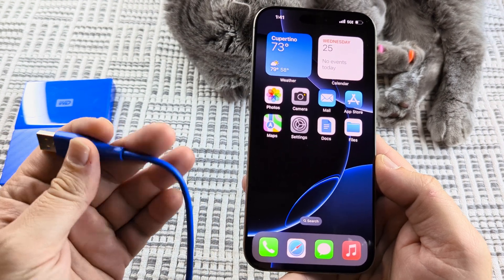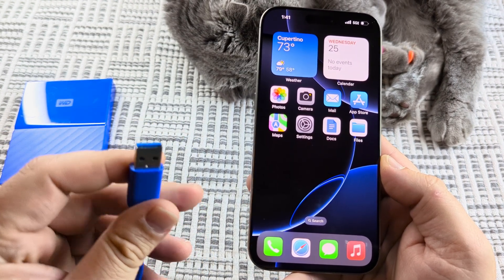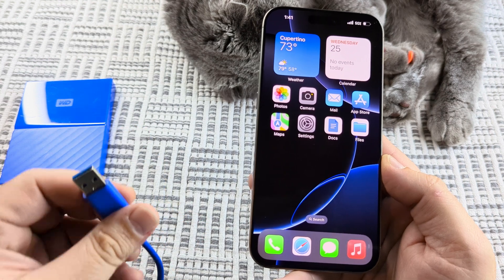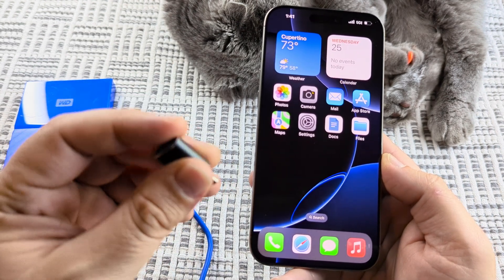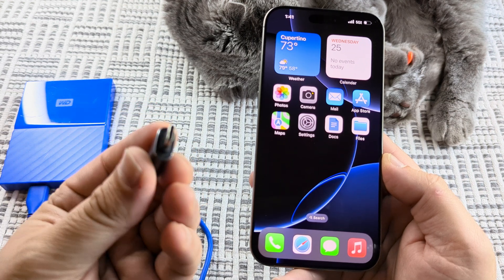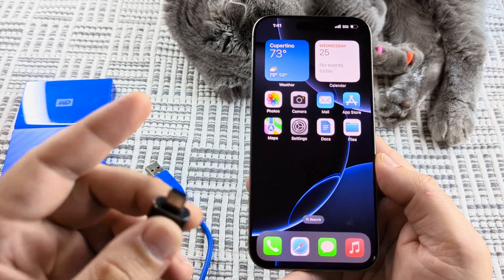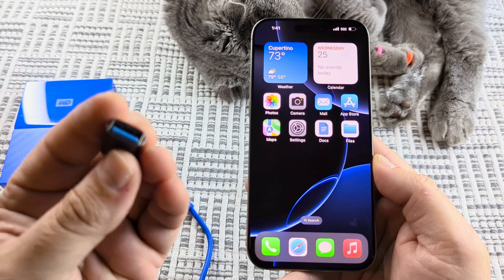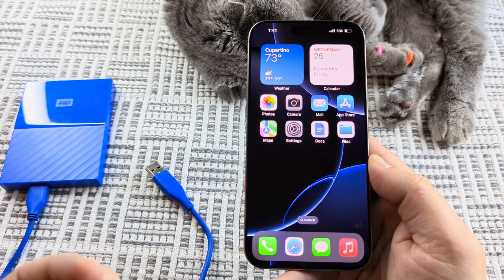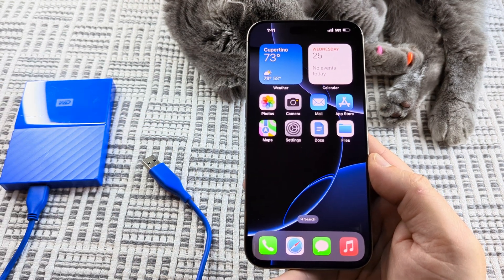I have this external hard drive and it has a USB-A connector, so I'm going to need a little converter or dongle for USB-C, which is what iPhone 15 and 16 support. These are really cheap and you can go ahead and get these on Amazon. I'll have a link below so that you can grab these.